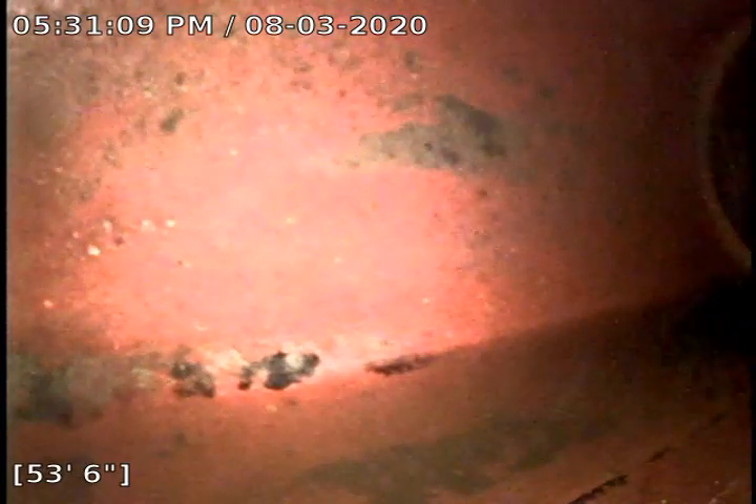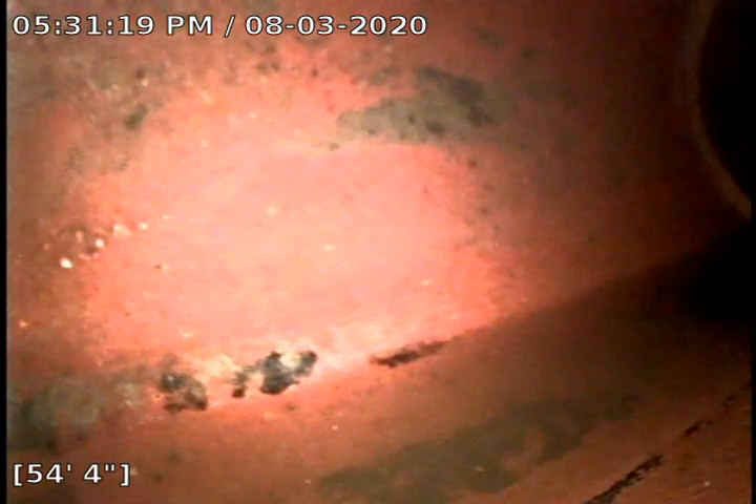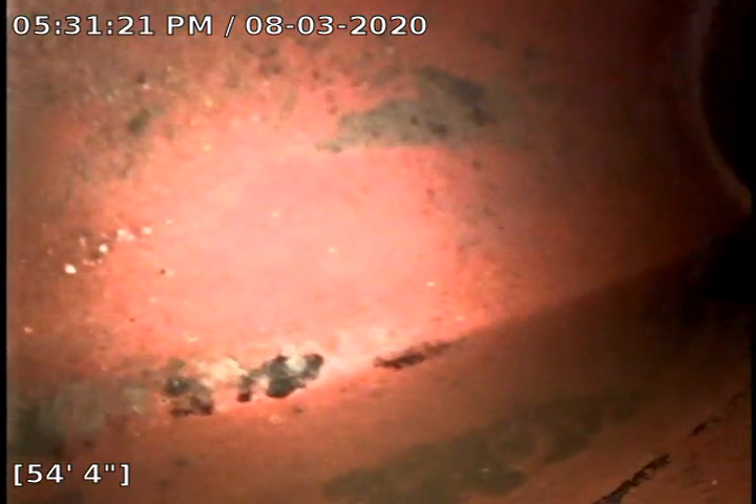We ran our K60 Super Machine up to the roof and we were not able to camera through the roof because of all the 90s — there's one 90 that we cannot get past. But we did get all of our cable down it, which is why it's nice and clear now.